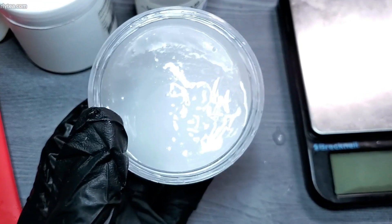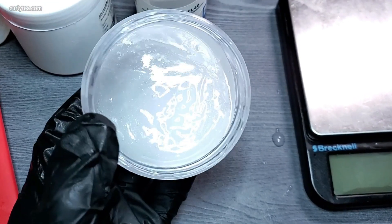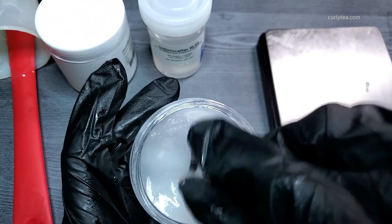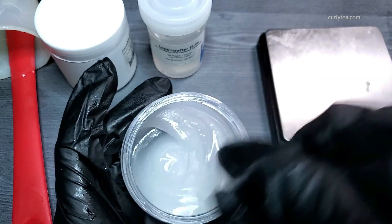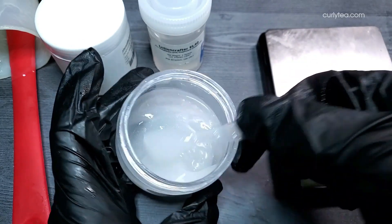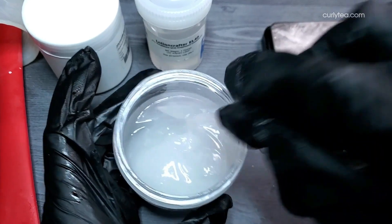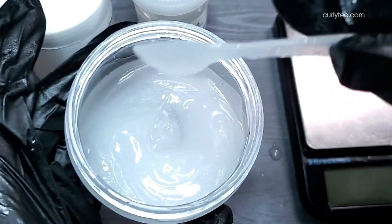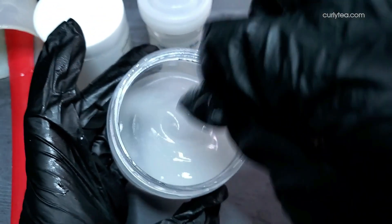I haven't noticed any additional breakouts on my skin while using it, but make sure you're not using any other ingredient that would cause a breakout for your skin. Silicones are non-comedogenic, so they don't clog the pores by themselves. They do, however, provide a nice barrier to help lock in moisture, so just be mindful of the other ingredients you're using in this formula if you are making substitutions.